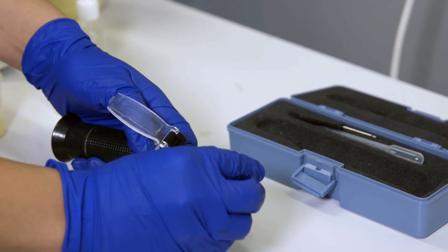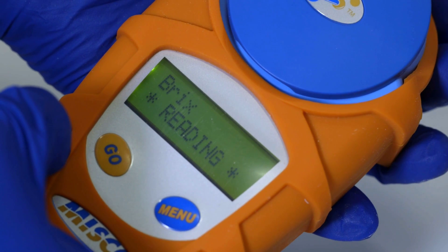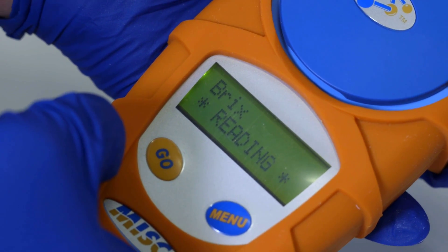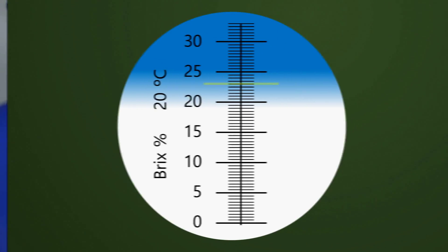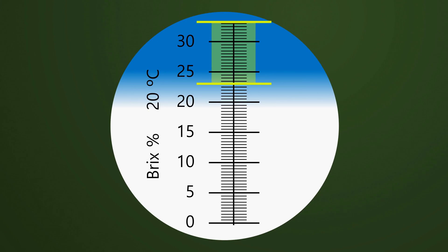Refractometer readings are expressed using Brix scales. The instrument should have a range between 0 and 30 Brix at least. Colostrum testing at 23 Brix has a concentration of 50 grams per litre of immune factors. Use colostrum measuring 23 Brix or higher.